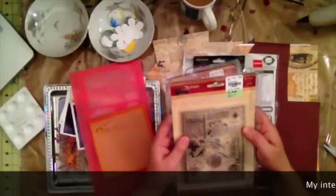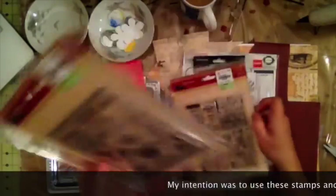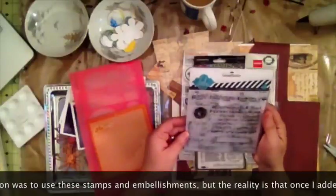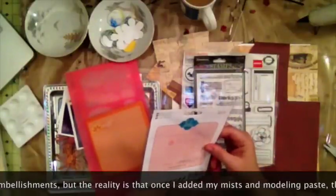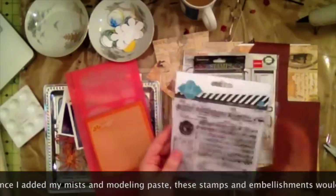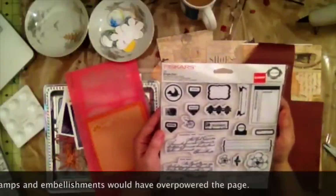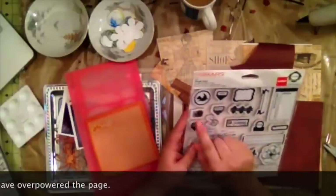I also want to play with some new stamps I just got from Tuesday Morning — they're by 7 Gypsies, one is called Legends and another is called Ephraim. I also have one from Heidi Swap with music notes — a cute little stamp I'm going to use to stamp the background. I have some sentiment stamps from Stamp Abilities, and I found Fisker Teresa Collins stamps on sale at Joann's — I like the one that says 'memory story,' it's vintage looking.